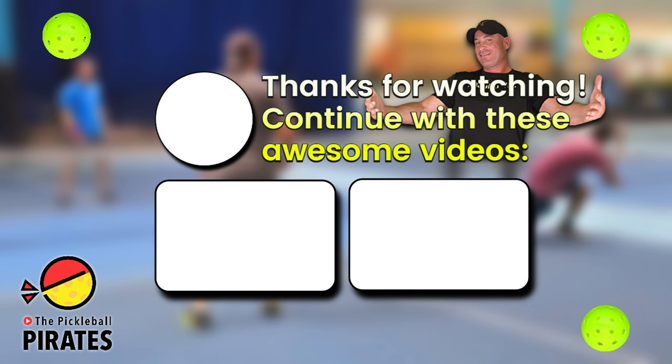There are so many more videos — what else are you going to do today? Pickleball is so important. There are instructional videos, game videos, and tutorials. Subscribe to Pickleball Pirates. It's so good.